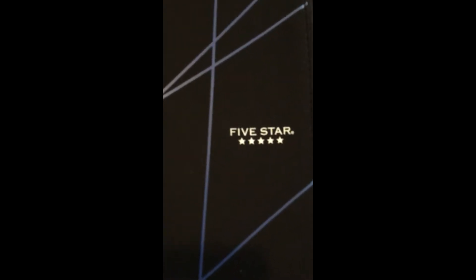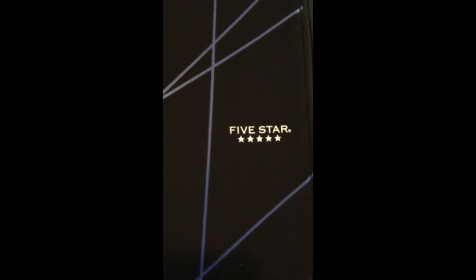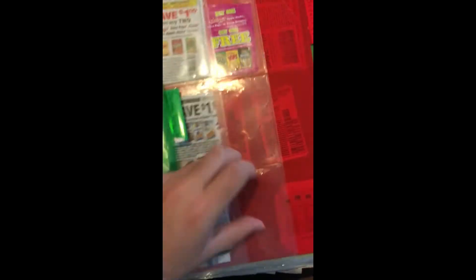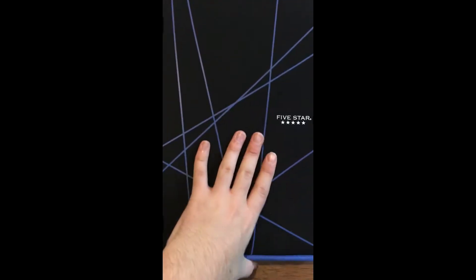This is a Mead Five Star binder. You can get these at Walmart or Target. These sheet protectors you can get at Staples or Walmart, but you can also get them on Amazon. I will have a link to this binder, the baseball card holders, and the photo holders in the description box so you can buy them directly from Amazon.